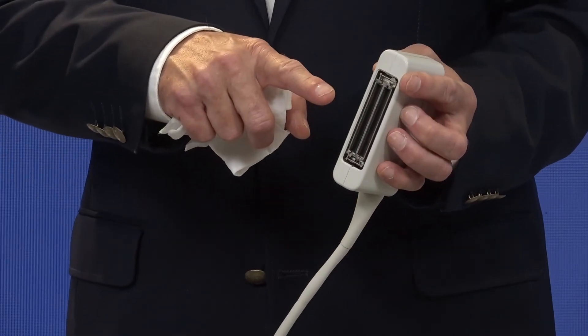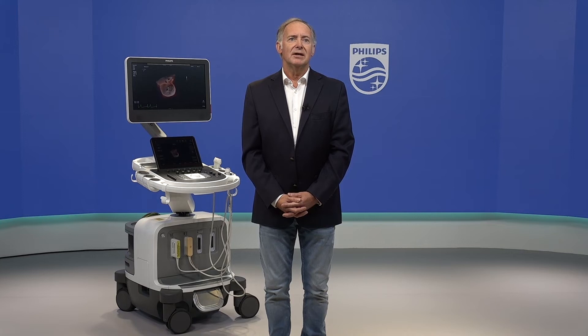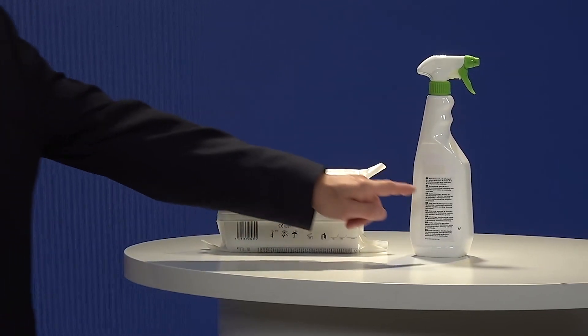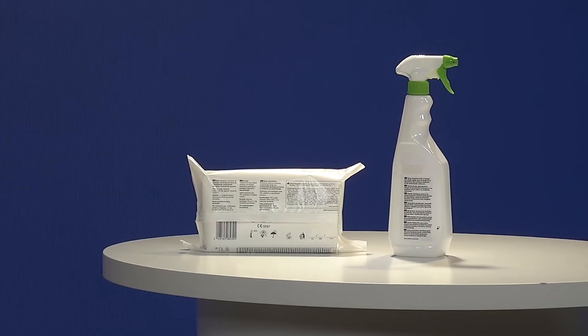Do not allow any type of fluid to enter through the electrical pins of the connector since this can have serious consequences for the functionality of the transducer. When using a wipe or spray disinfectant for the transducer, the cable and connector, always read the disinfectant label instructions for temperature, wipe durations and duration of disinfectant contact. Philips advises a disinfecting procedure of the transducer to ensure a high degree of protection against infectious disease transmission.